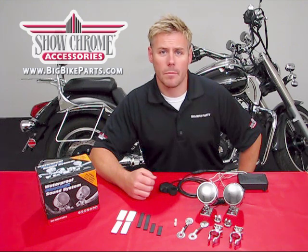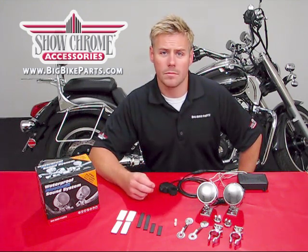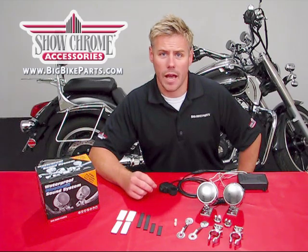Hello and welcome again to another edition of our Big Bike Parts Media Channel. We're here today with ShowChrome to discuss another brand new item: the Bluetooth Design Waterproof Amplified Stereo Sound System.